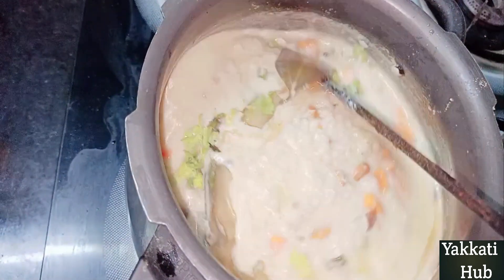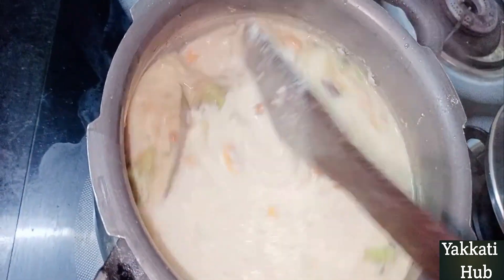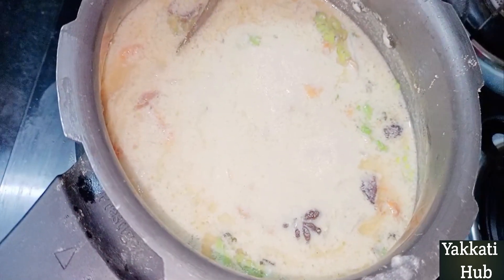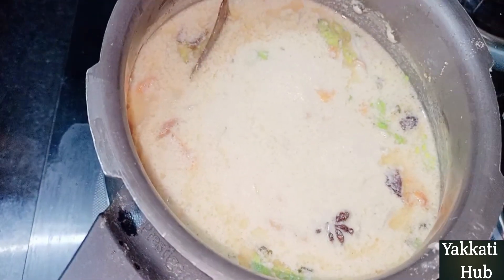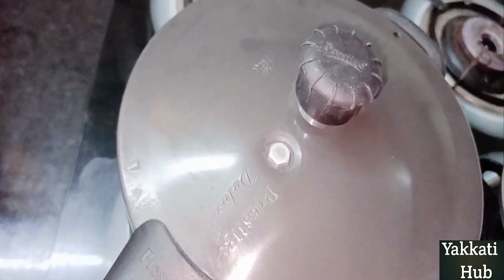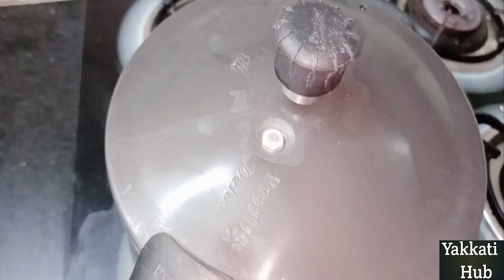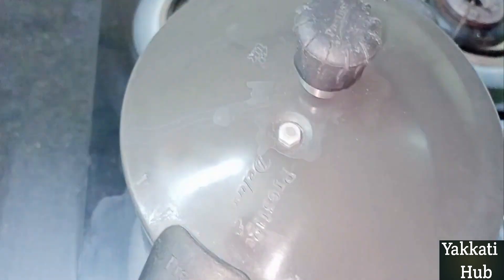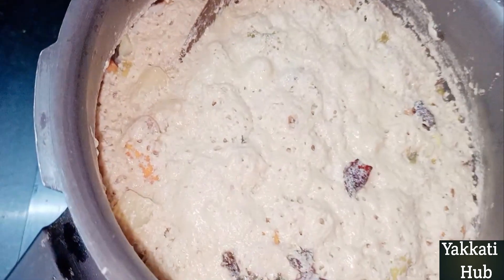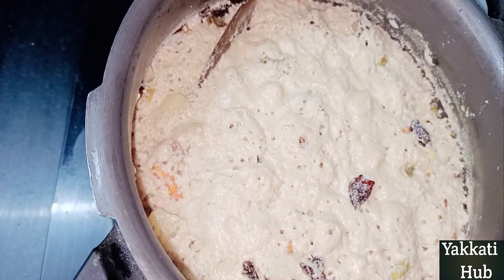Now I will cut 2-3 portions into bowls. I am going to make two pieces of rice and make it creamy.